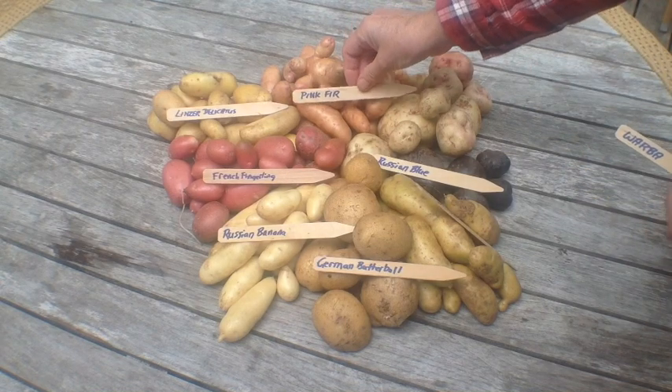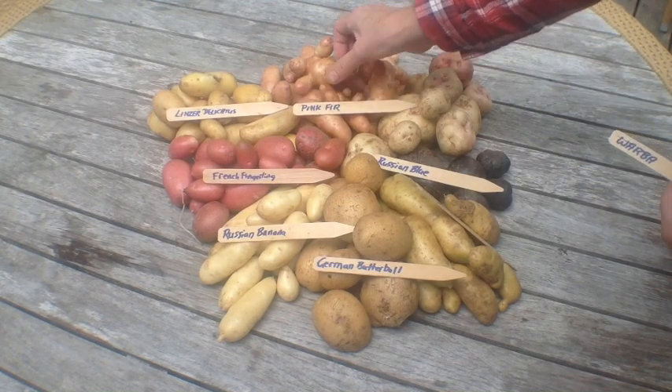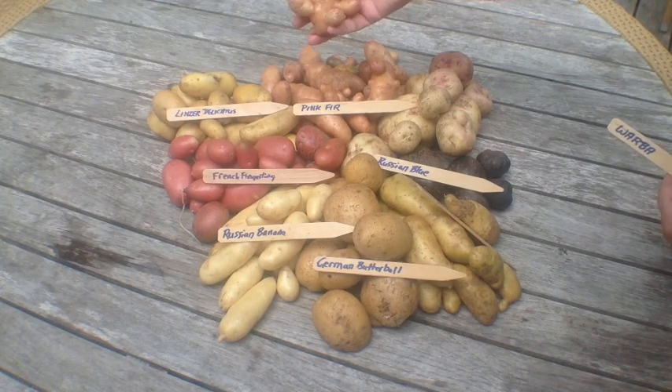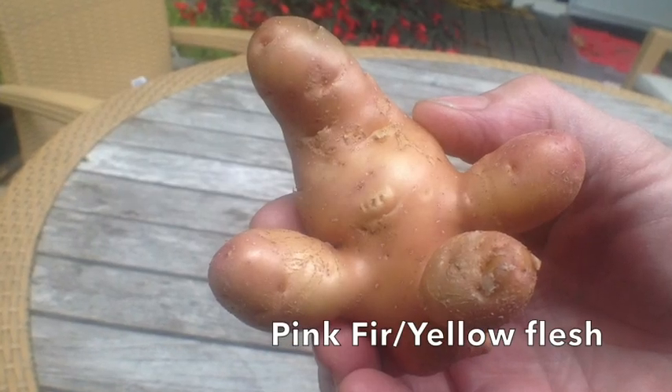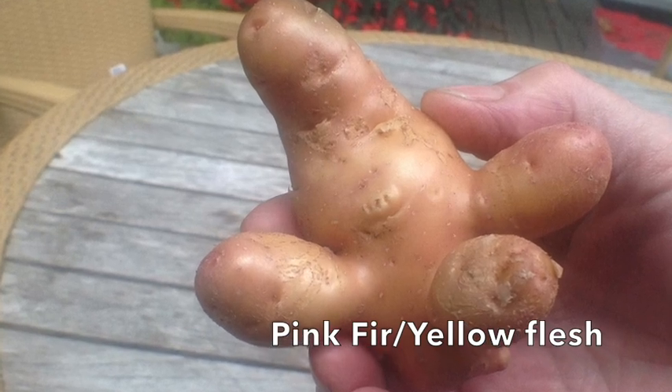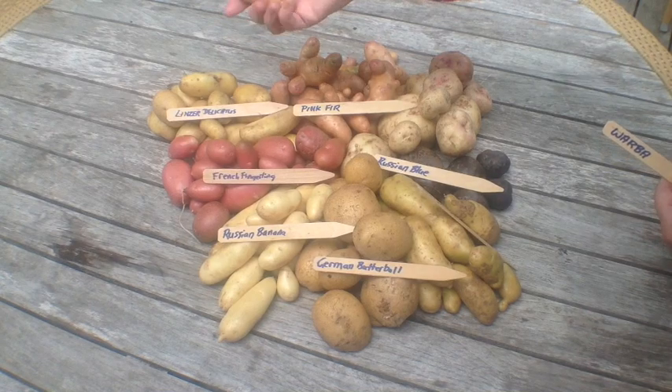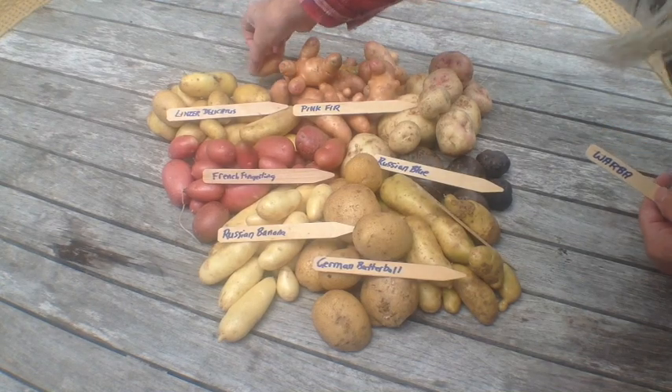Now look at this crazy cute potato. This one's called Pink Fur. I think it's because it's shaped like a little fir tree — well, you could use your imagination, it could just be Mr. Potato Head. But they're all lumpy and bumpy like that, a few of them are smooth. And out of the root pouches, they come super clean and they look super cute.